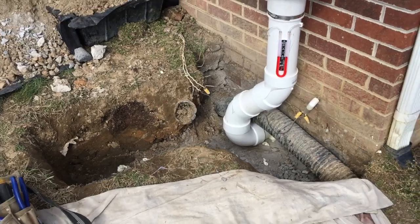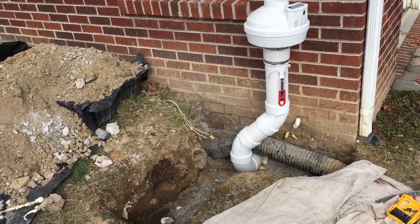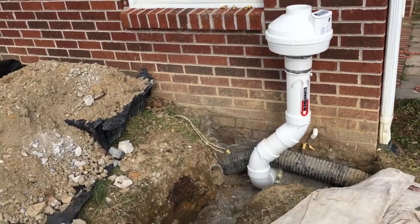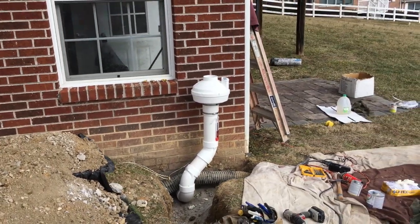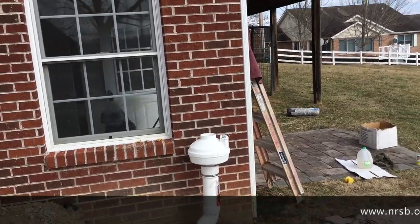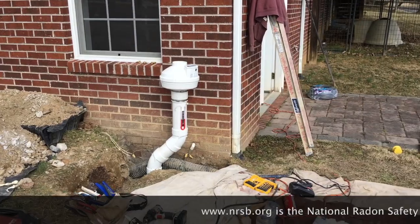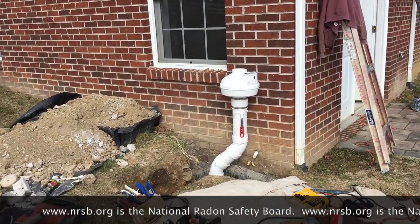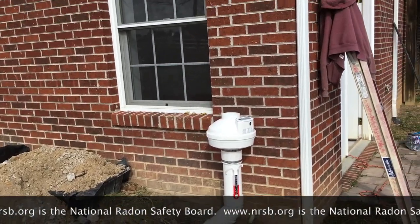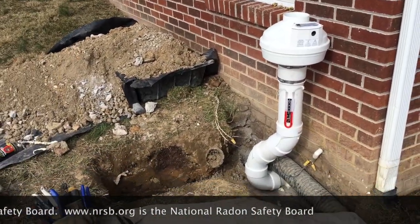Today we're doing an external penetration for a sub-slab depressurization system. My name is Scott. I'm a radon mitigator in Virginia. I make videos for other radon mitigators and those looking to get into the business. If you're a homeowner, check out www.nrsb.org — it's the National Radon Safety Board. Plug in your zip code and they'll put you in touch with a radon professional in your area.